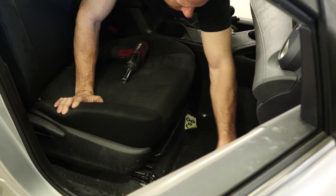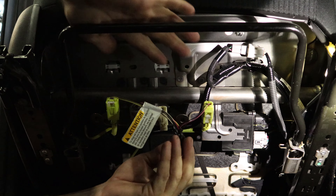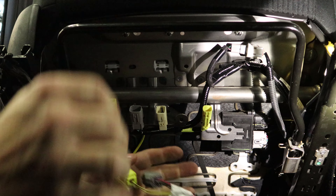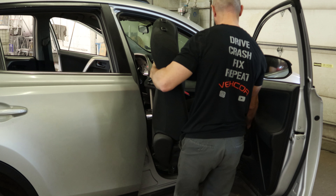Pull the little plastic caps off, unbolt the front of the seat, tip it back, unplug our wires, and pull the seat up. That's why we take the headrests off.